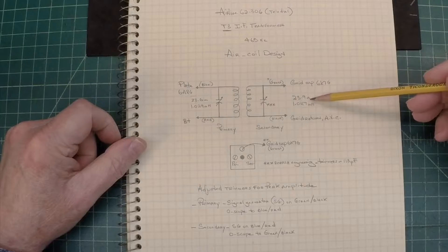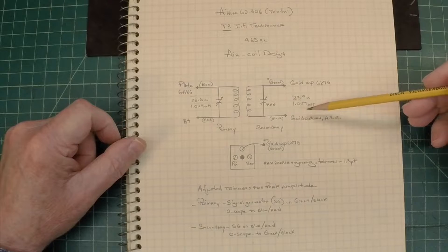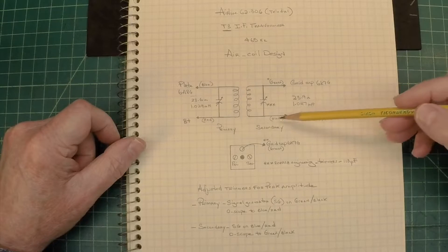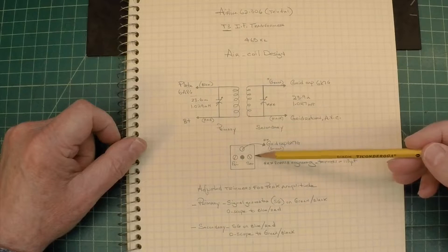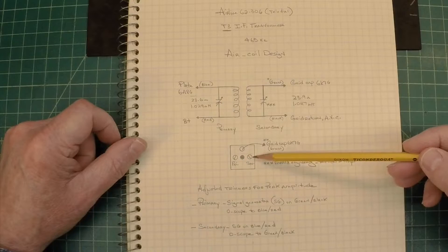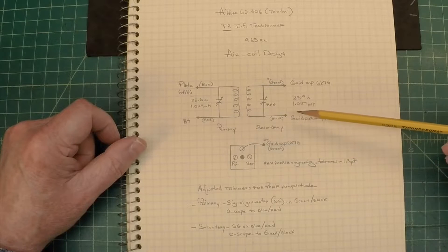Secondary: 23.9 ohms, and just north of 1 millihenry as well. You can see the black lead here — it's your grid return or ABC side on the secondary side. I also did this drawing just for my reference, because it's not on the schematic, just to show the orientation of what's primary and what's secondary in relationship to the top side of the can.